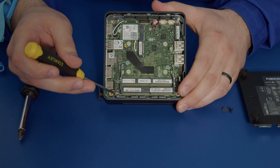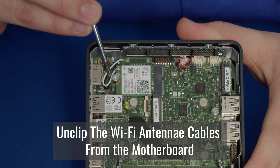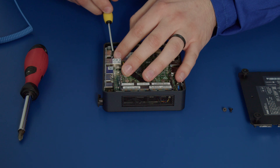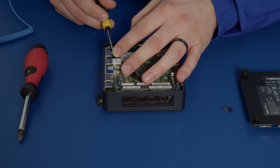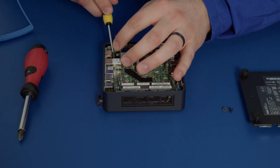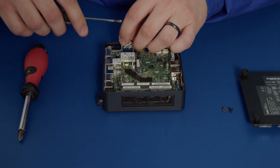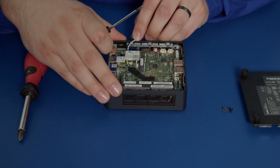Now that we've removed those two screws, we also have to remove the Wi-Fi antenna cables that are connecting to the Wi-Fi card. So we'll carefully pull up the wires and they will just unclip just like that. Make sure we remove them from the motherboard itself there and rest them to the side.